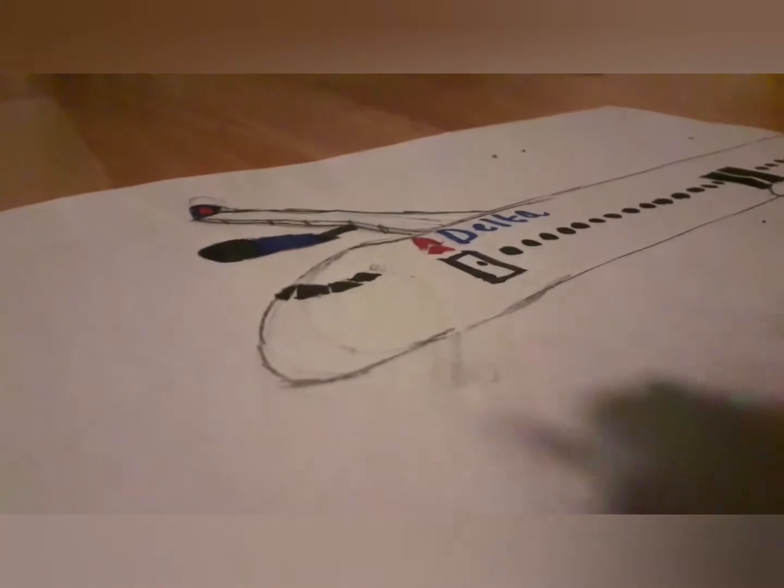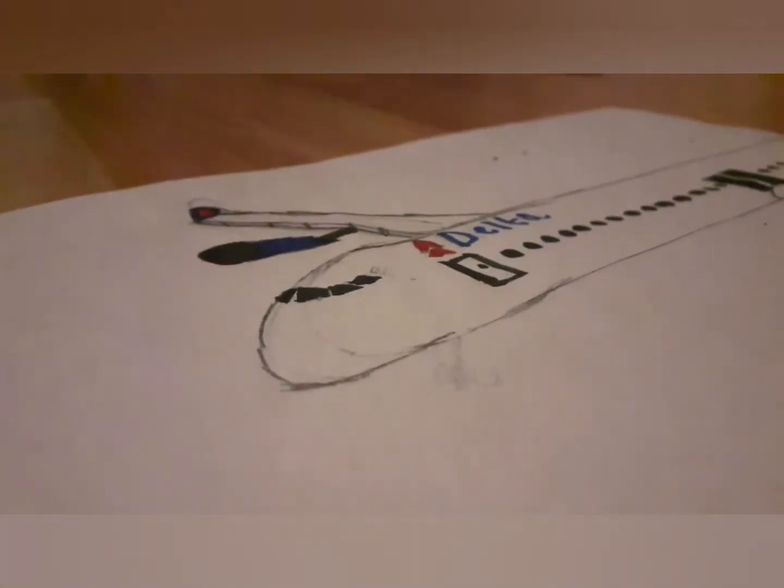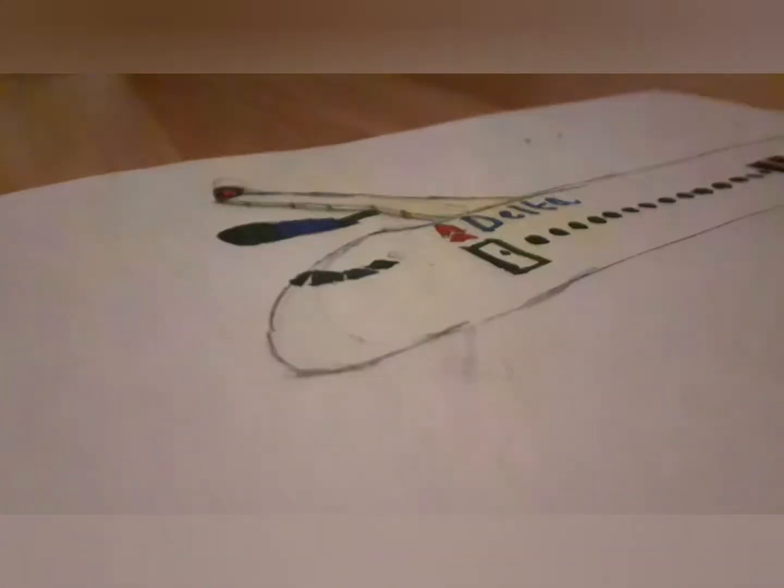Hey guys, welcome back to another video. This is another drawing I've done — a Delta A351000. I've just finished the drawing now. I hope you like it; it is quite good, I suppose.